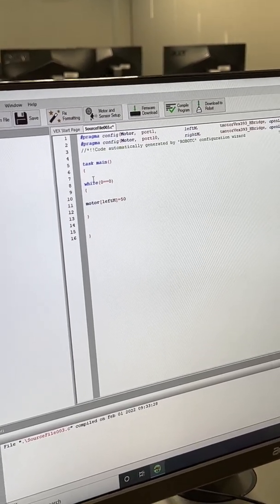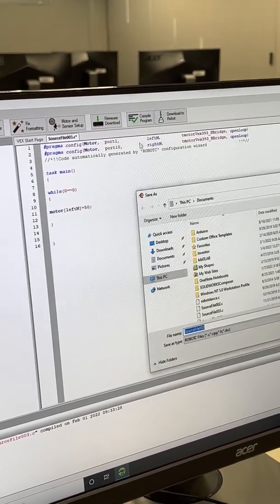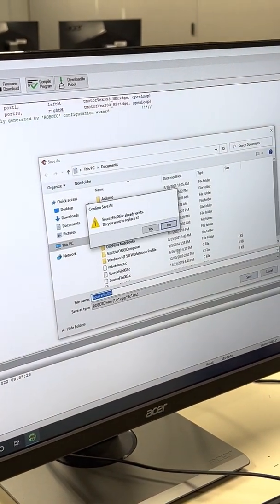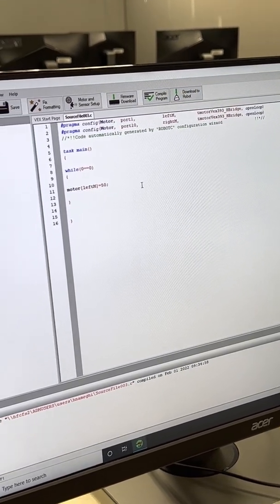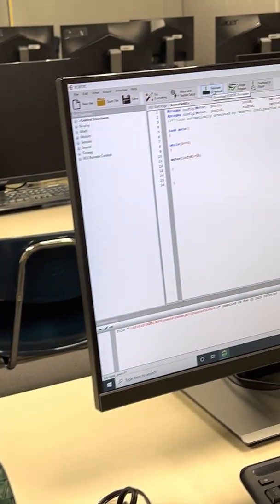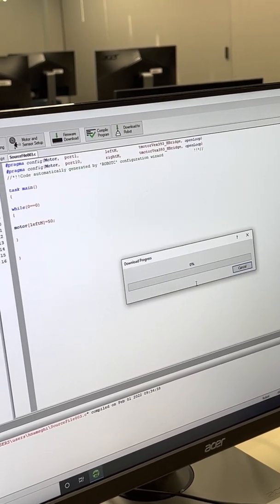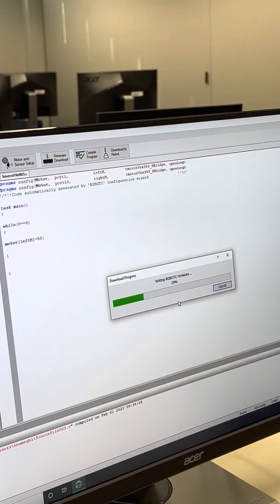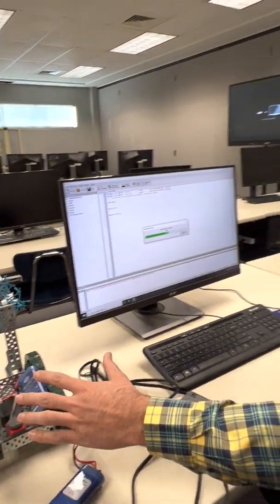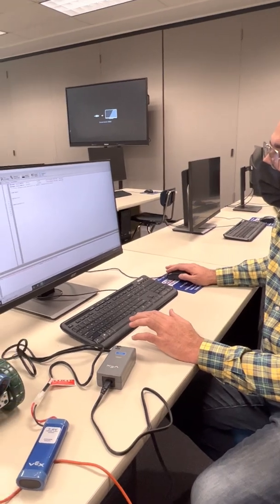Compile the program to check for errors. You can save it as well. The first time you use the robot, do a firmware download to make sure the Cortex has the newest version. This will wipe any old code and install the new software. After the CPU restart, download to the robot.